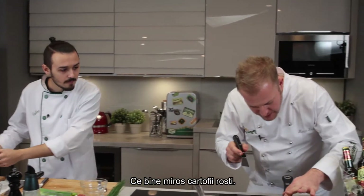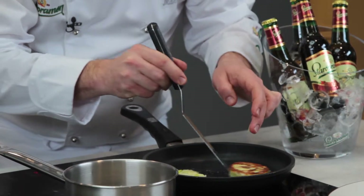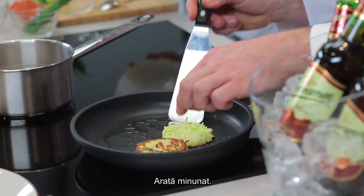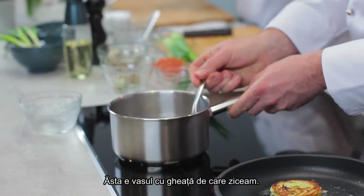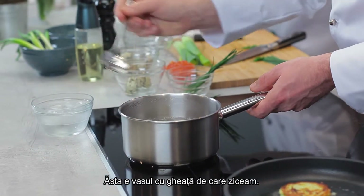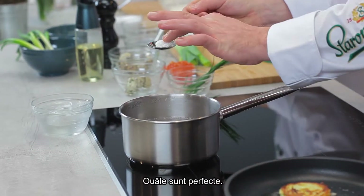Have a look at the rösti — they start to smell good. Isn't that beautiful? Ice bath, as we mentioned. Look, the shape is just perfect.